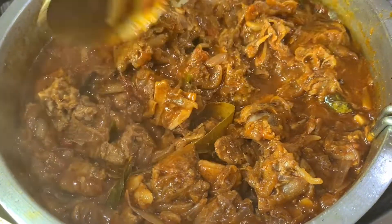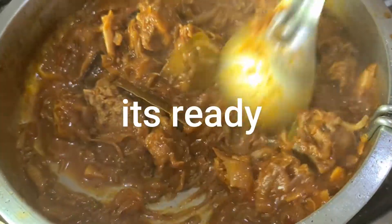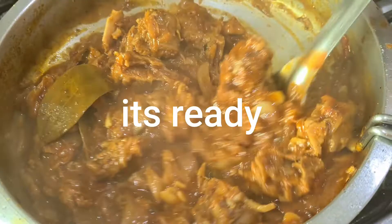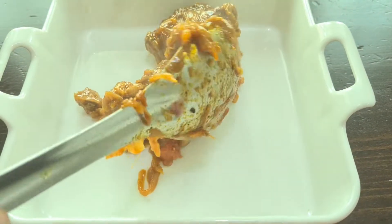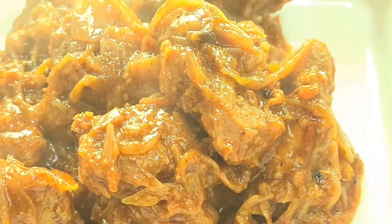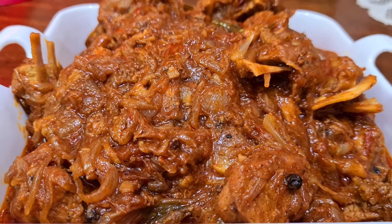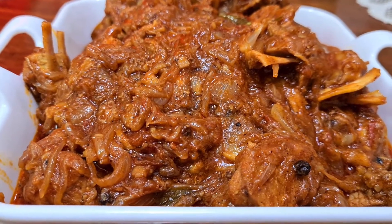This is how to make the gravy. We will make the serving dish. If you want to make the mutton curry, try and share it with each other. And thank you for watching.